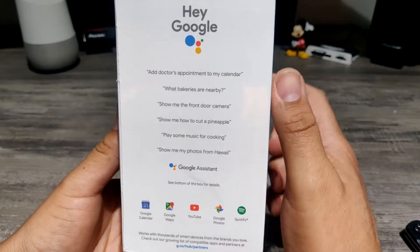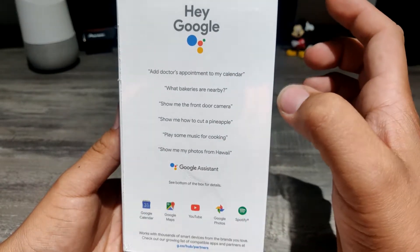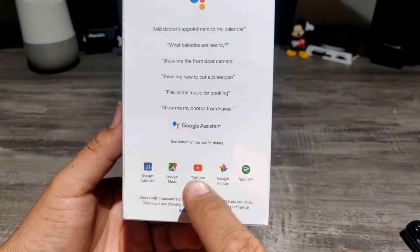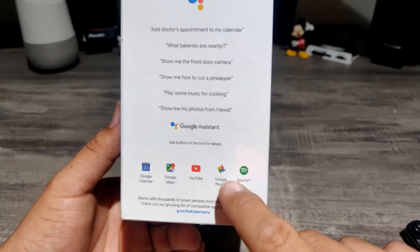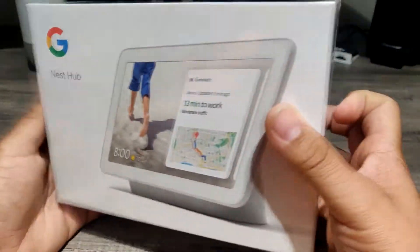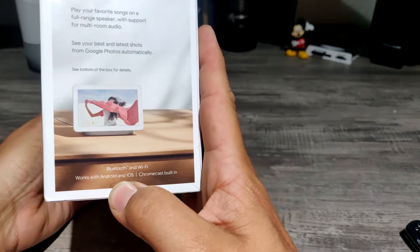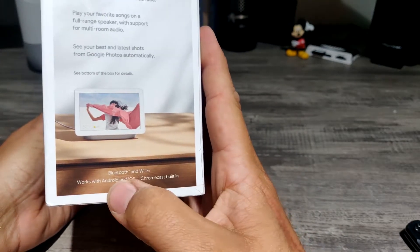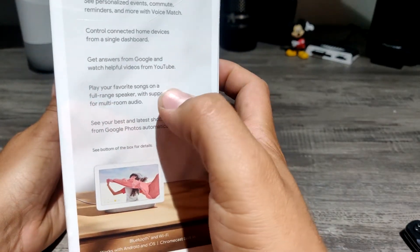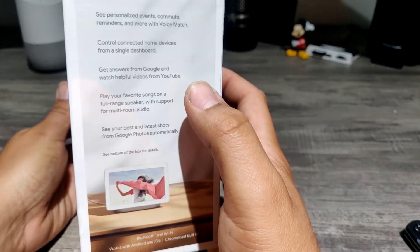Here are some of the things Google can do: you can set up appointments, search for whatever is around you, shows you cameras connected to the network. The cool thing is it has YouTube and photos, and it also has Chromecast built in. It works with Android and iOS, Chromecast built in, Bluetooth and Wi-Fi. One thing I like about Google is you can play not just on one device but across multiple Google Homes together, which is pretty nice.